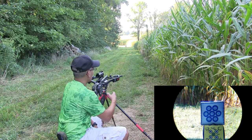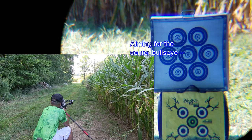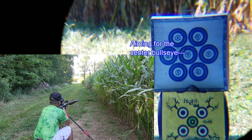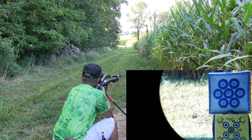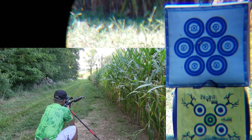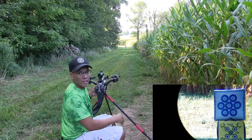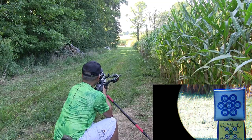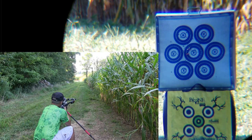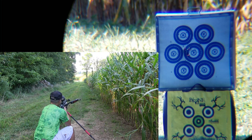Shooting off a fairly solid rest — this is a tripod. Here we go. All right, shot number two. All right, shot number three. I noticed the wind is picking up a little bit. See if that affects the flight of the arrows. All right, let's go check that group out.